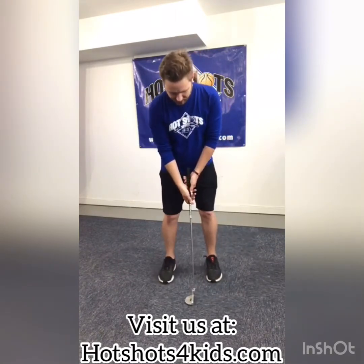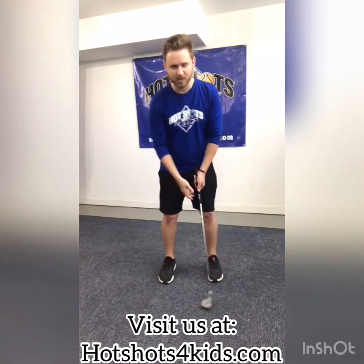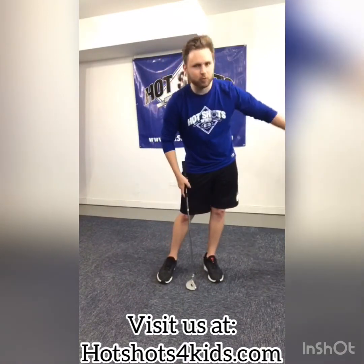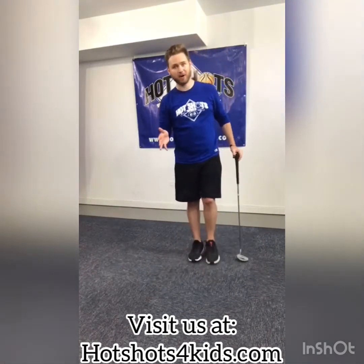I personally really like to feel that pendulum motion in my arms and think that my back trailing arm is really pushing through the ball after contact. Those are a couple of things you can think about. The last thing I wanted to make mention of is whenever you're getting to some obscenely long putts — it's a concept called lag putting.